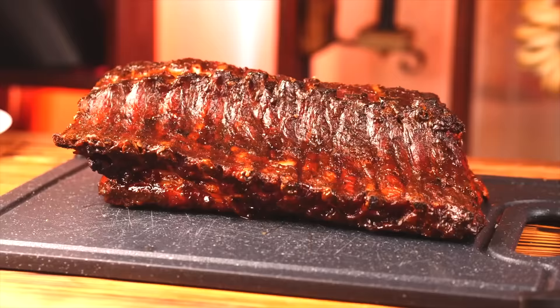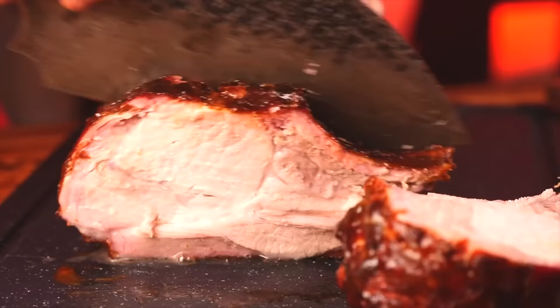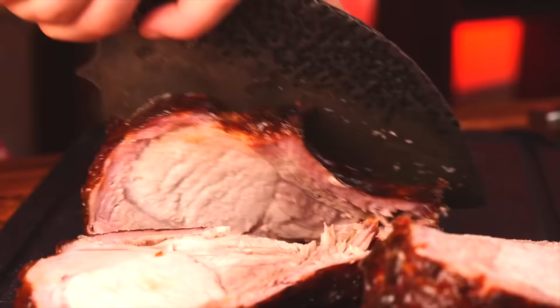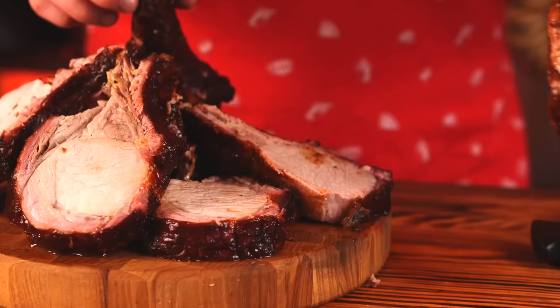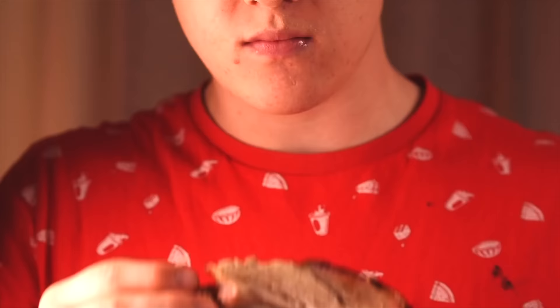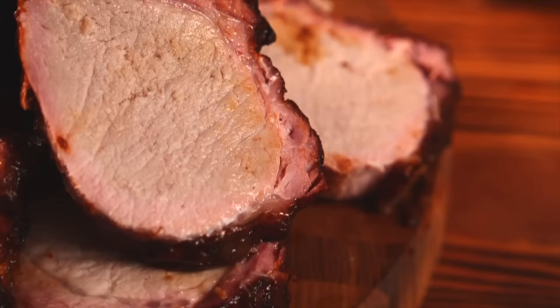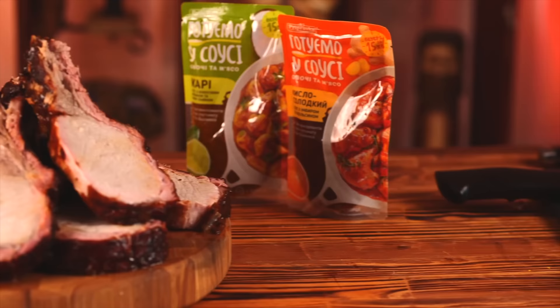Now they're left with a nice glossy crust. Let's try to see how they taste. We cut into them. The ribs themselves are pretty soft with the smell of smoke from the wood chips. You can see a pink smoky ring around the edges of the meat. These are the most unusual ribs I've ever tried — in a good way.